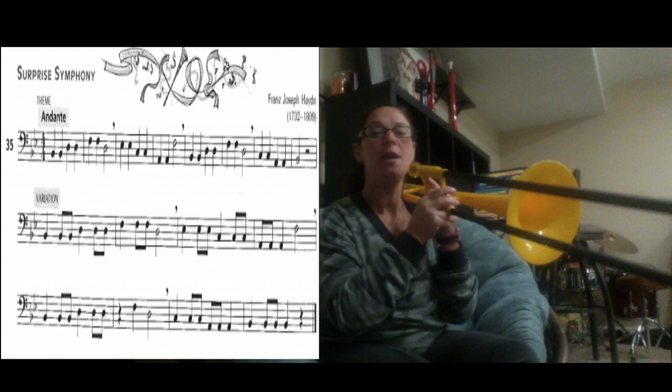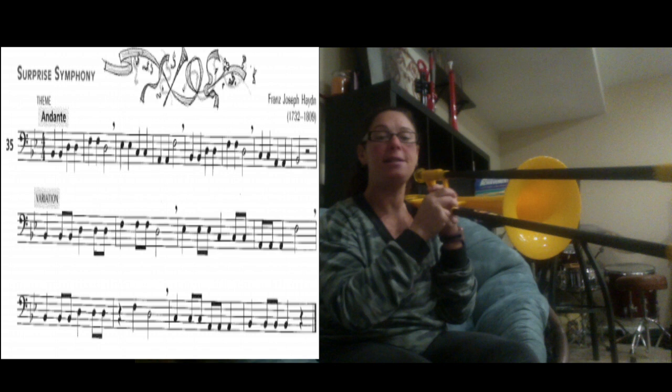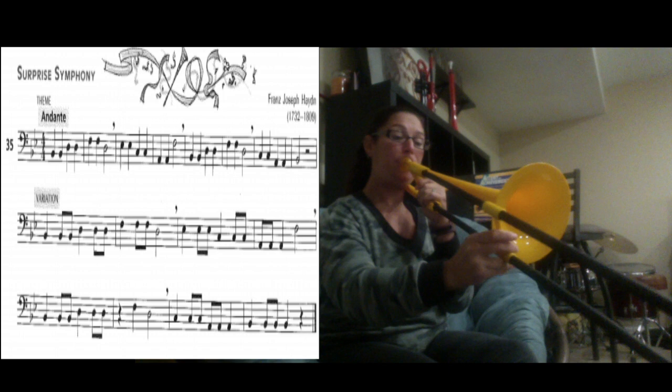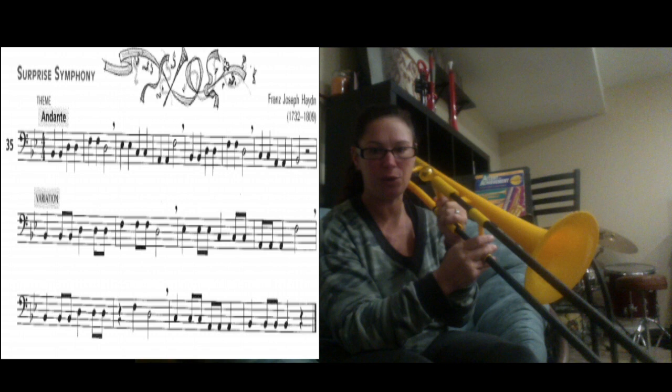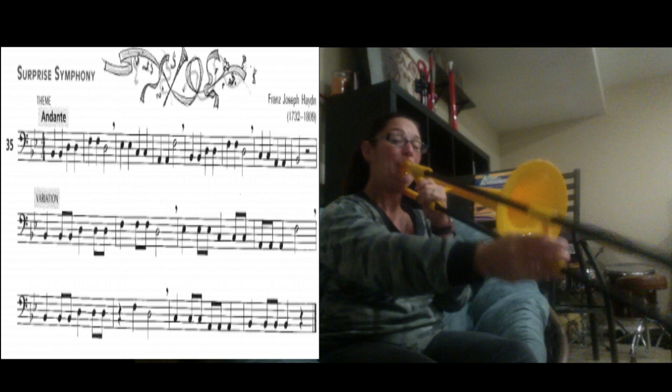We're on the next line: B1, B1, B1, D4, D4, D4, rest, F1, D4. Here's the B1 — rest. The last part we have C6, C6, C6, A2, A2, A2, F1, B1, B1, B1 — let's try that.